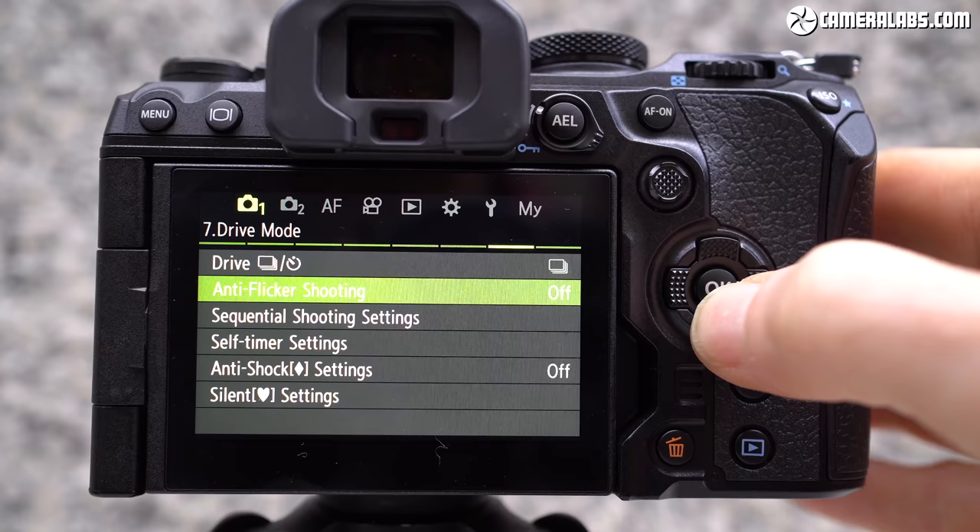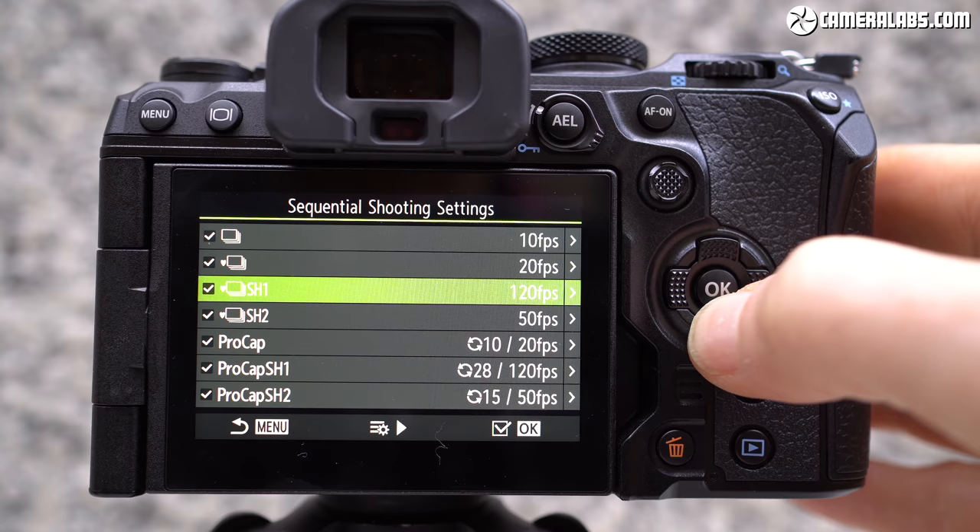The electronic shutter can shoot at up to 50 frames per second with continuous AF, or 120 frames per second with single AF — both speeds also available in pro capture mode, which starts buffering images before you fully push the shutter release. The increased readout speed of the sensor should also reduce rolling shutter artefacts, making the electronic shutter modes more practical.